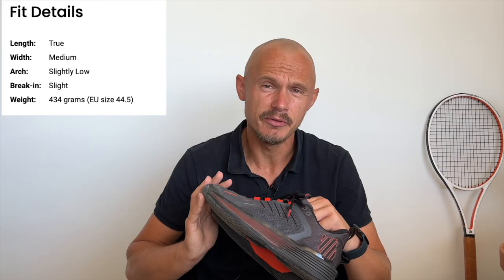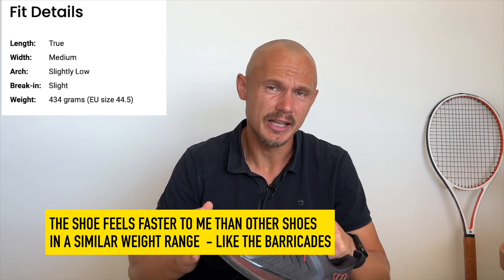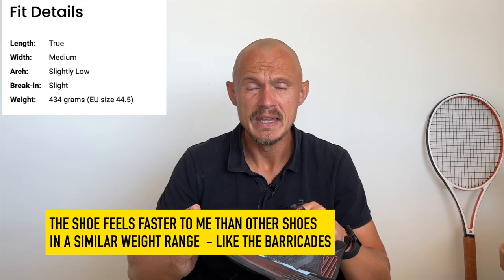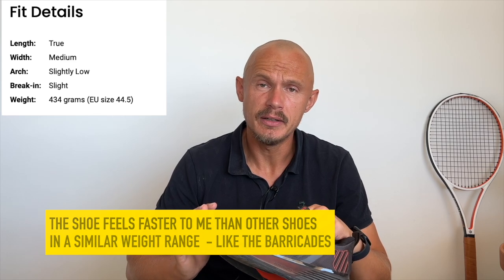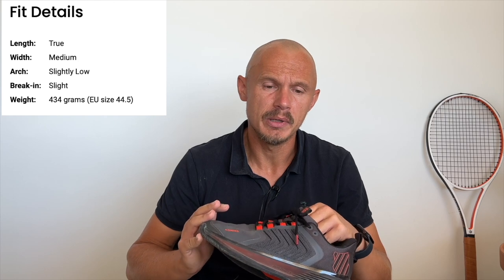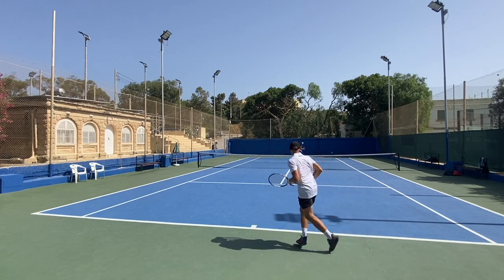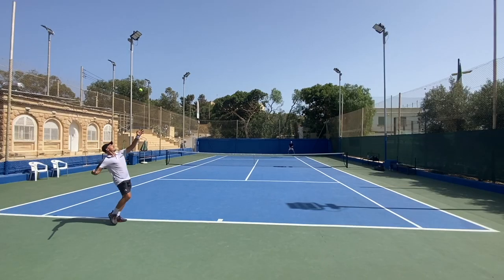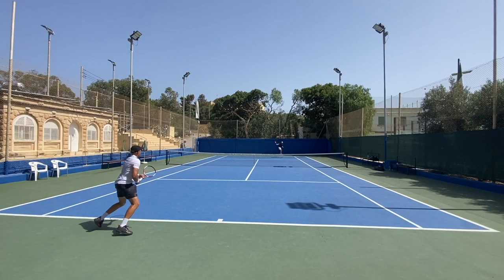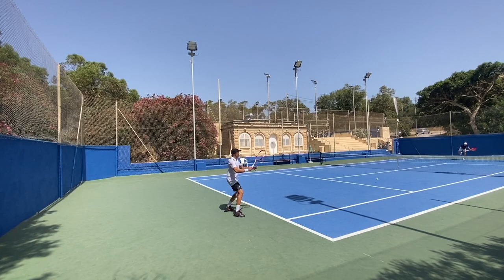Around the fit I would say it's a true length, kind of medium width, the arch is slightly low, and the break-in they say is light but for me it was kind of nothing. The weight of the shoe is on the heavier scale — I didn't feel that on the court. I feel okay with these, pretty fast, but they are 434 grams, which is on the higher range, and that's for size 45.5. I have 42 and a half. I like kind of everything about this shoe — I much prefer it over the Adidas one that I also tested, which is also very durable and stable.